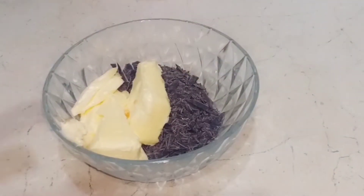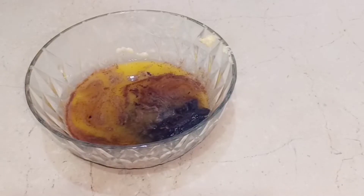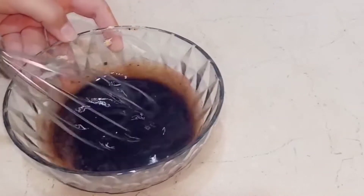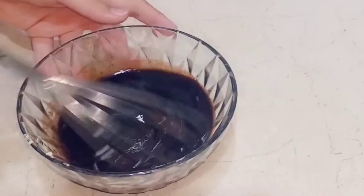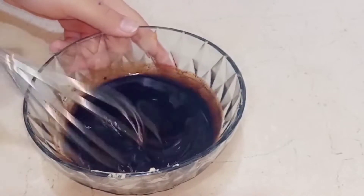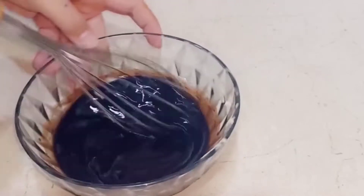Now we need to melt this. Melt it in your microwave or oven for 30 to 40 seconds. If you don't have a microwave, melt it in a double boiler. It is very easy to melt in a double boiler. Mix it a little bit until the chocolate and butter are melted.